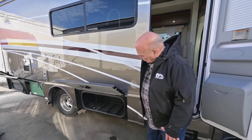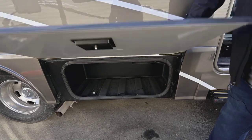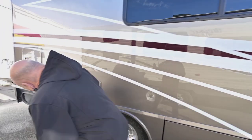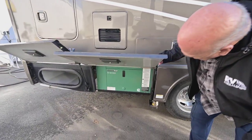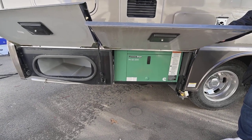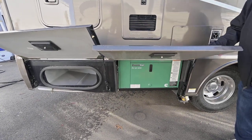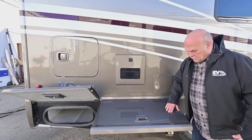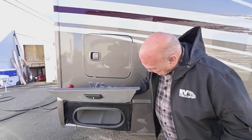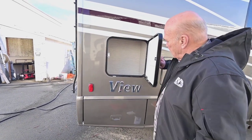Winnebago uses a triple bulb seal, so dust can't get into your compartments. This unit has the Onan diesel generator — a way to use your 110 when you're not plugged in. It has a triple bulb seal there, so dust can't get in. This model has really good storage all the way around — good storage everywhere you look.